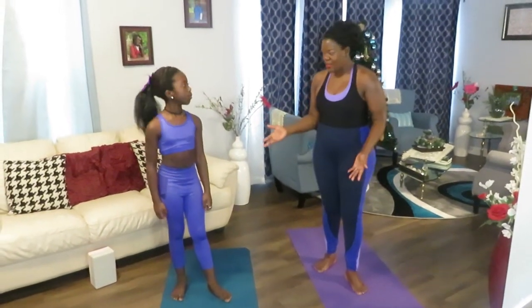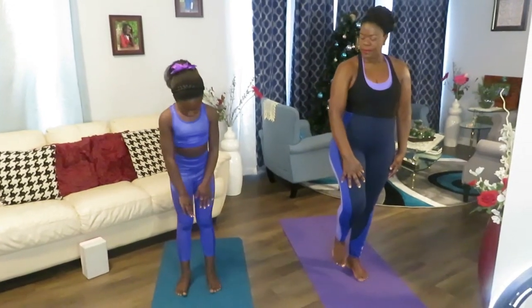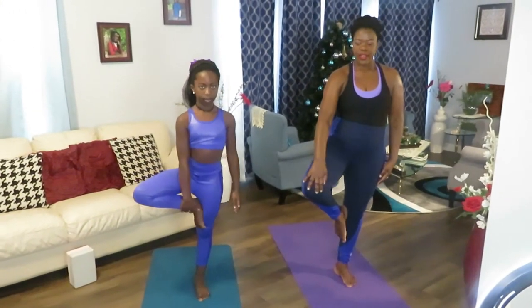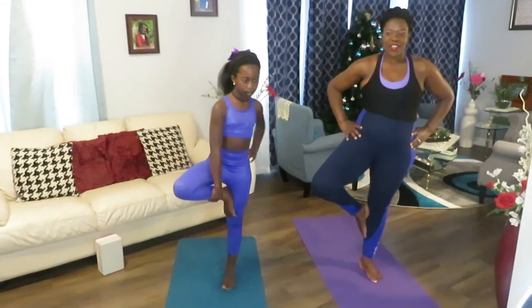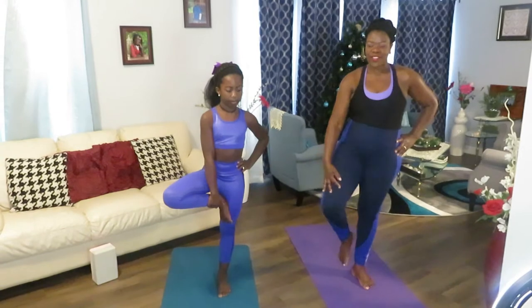Still in the balance series, we're going to do something easier because you can use your hand to hold your knee. Get a little bit of space between your feet, then lift up your right leg and open it. This is not just balance, but it also helps you open your waist. You can put your hand to hold it. One, two, three, four, five. Good job.